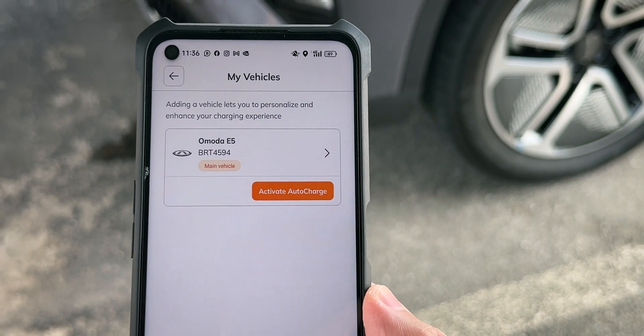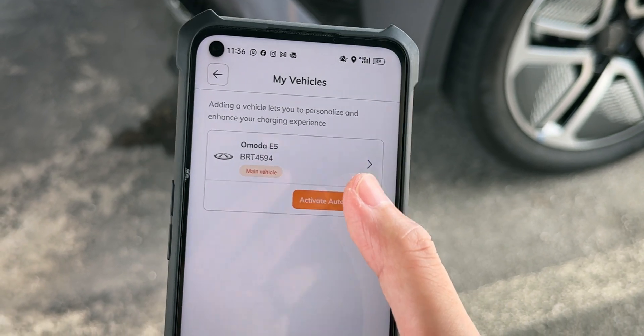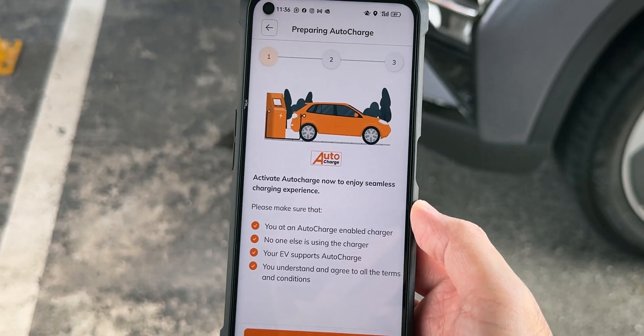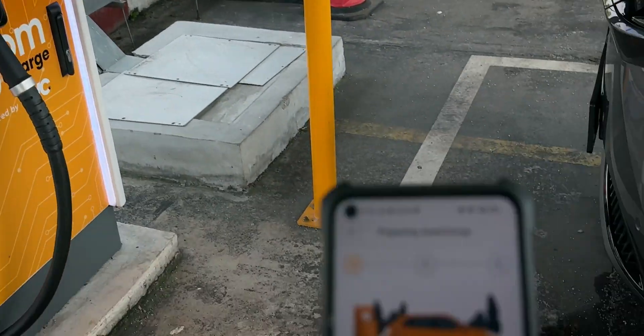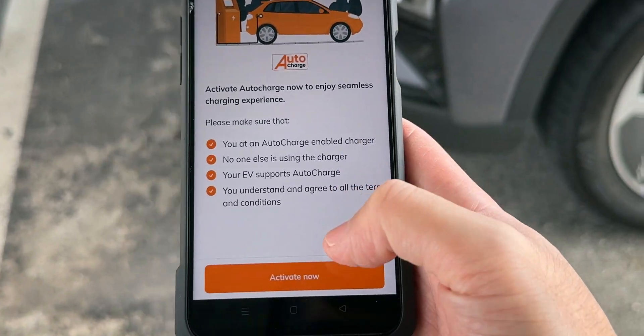Once you've filled in the information, this is the screen you'll see. One of the things you have to do is make sure that you are at an EV charging station that supports the new Auto Charge feature. So let's activate now.